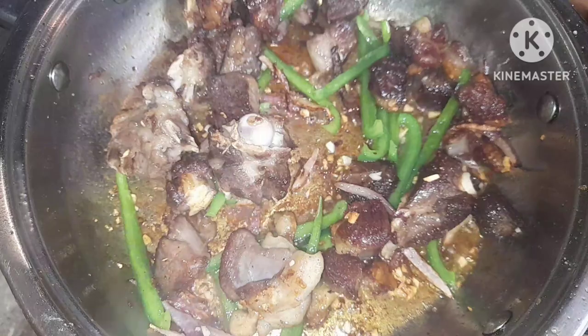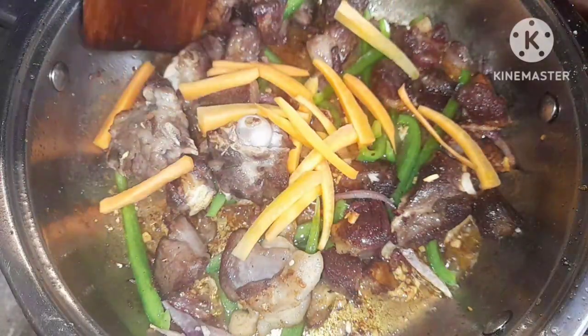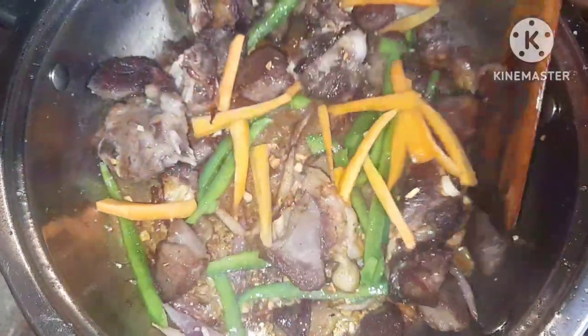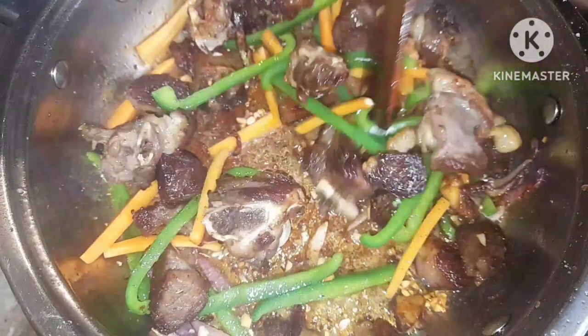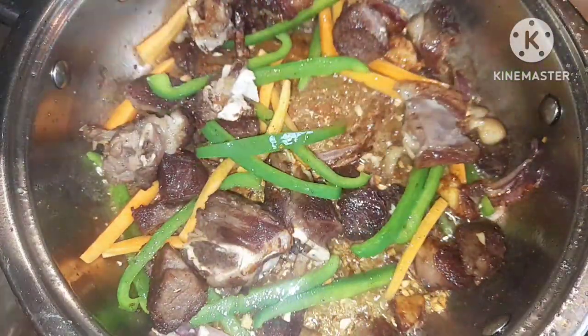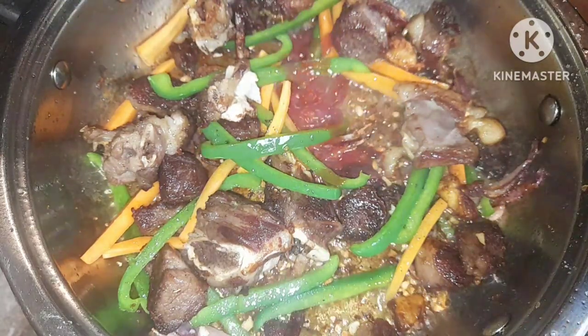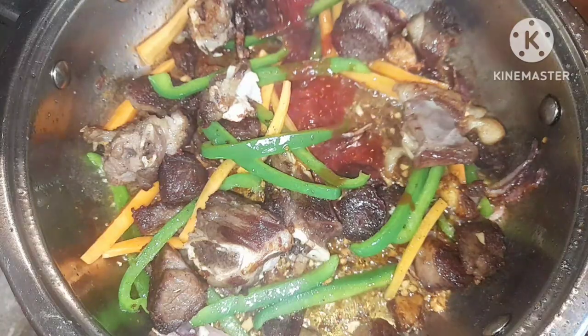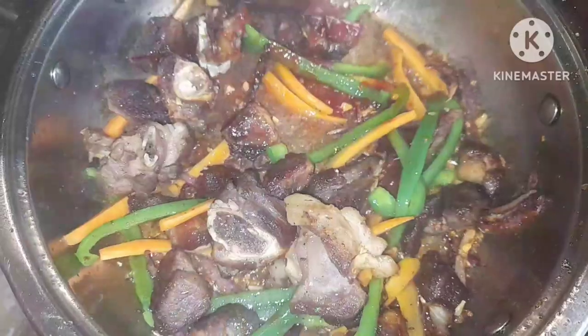All these things I'm using add a lot of flavor. For the carrots, they add color, help to thicken, and also add taste to this dish. Who doesn't want a nicely prepared home dish? Try out this recipe — it is very tasty. I've just added a tablespoon of ketchup; it's going to add flavor to the goat's meat, and one tablespoon is just enough.